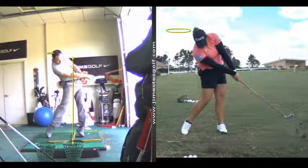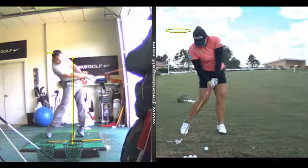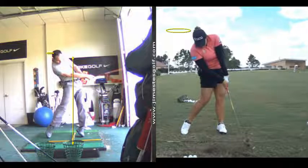I only have a hundred frames a second, but this is at 300 frames a second. You can see how much more clear the video is. That camera back there, I can make it much clearer. You can see the face — much better. You can even see the shaft flex there and it kicks forward.